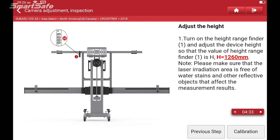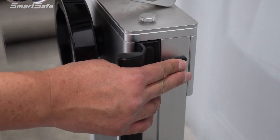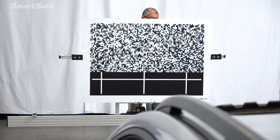The last step before we calibrate is to go ahead and adjust the height of the calibration frame. The specification calls for the target to be at 1260 millimeters. I'll go ahead and turn on our height laser and bring the stand up to 1260 millimeters. And with that, we're ready to calibrate.